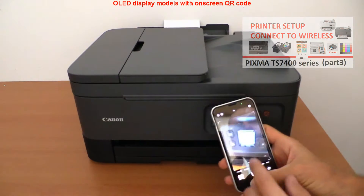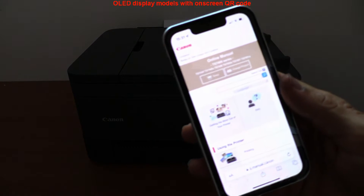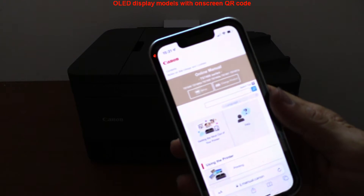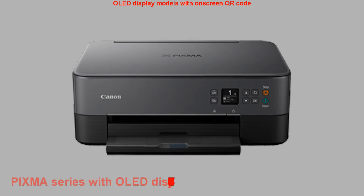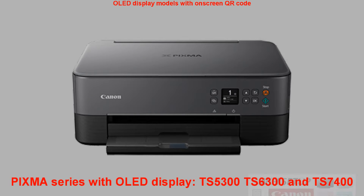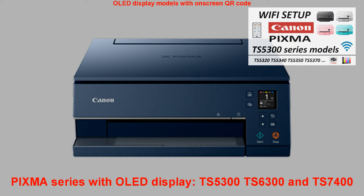This multifunctional has an OLED display with QR code and you can read the code using a smart device. The following PIXMA models share the same OLED display and have very similar user menus.